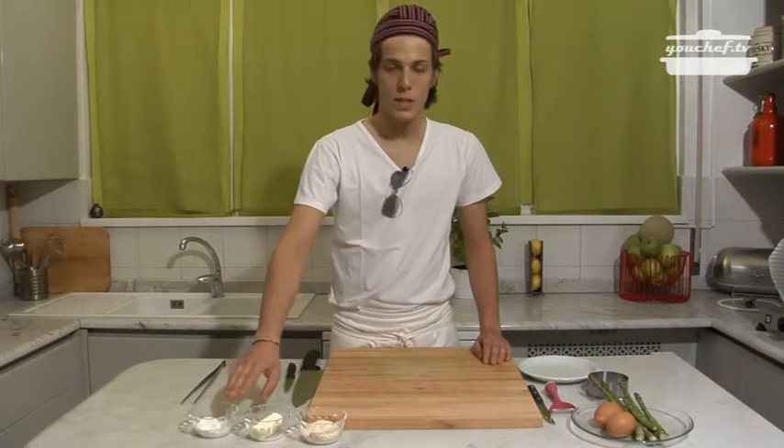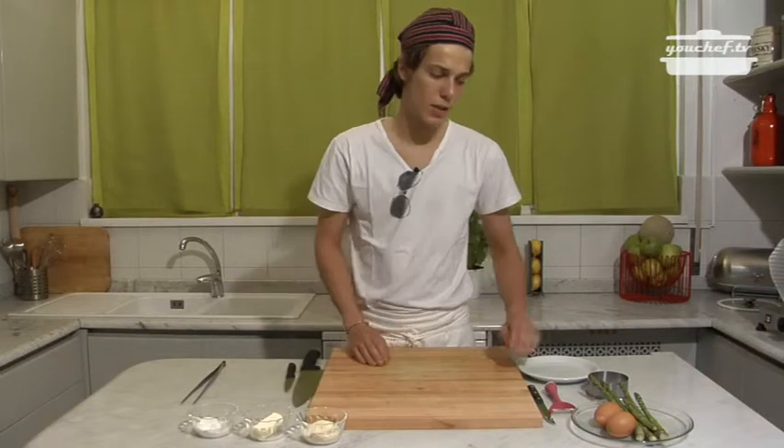We will need a little bit of salt, some butter, some parmesan, the asparagus and the eggs.